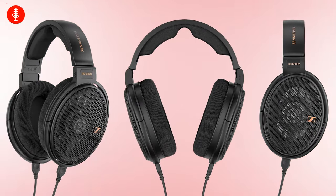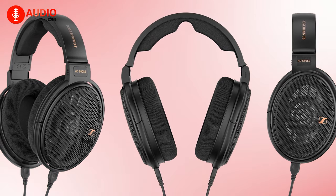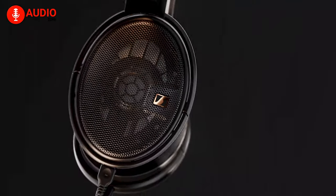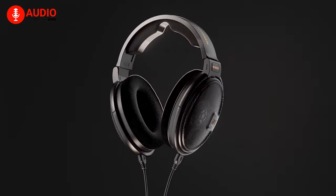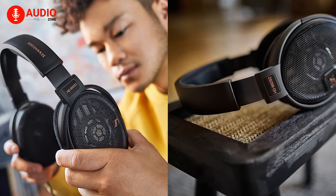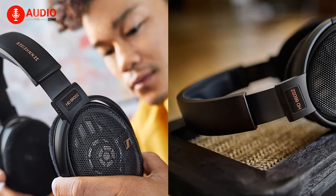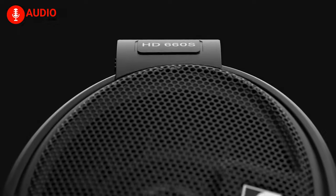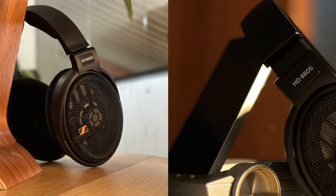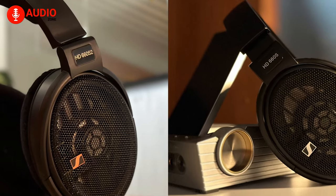In terms of visuals, the differences aren't drastically different, with a few details you'd notice upon closer inspection. One change is the HD 660S2 coming with cables that are significantly shorter in length, giving the headphones a bit more portability. For cosmetics, the HD 660S2 features text with a bronze finish, while the HD 660S has a silver steel engraving. The bronze finish may be an indication of the differences in bass between both headphones.